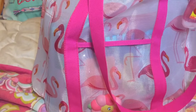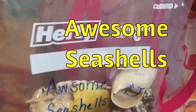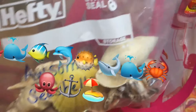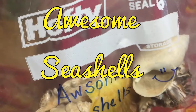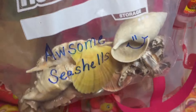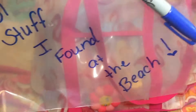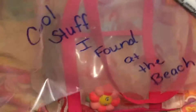I brought some plastic bags — I already put some seashells in one just to show you the idea. It's a big Ziploc bag and I was going to use it to collect shells. I wrote "awesome seashells" on it, and you can also write the date and the beach name on it with a marker. I also made another one that says "cool stuff I found at the beach" for things like rocks, driftwood, or sand dollars.